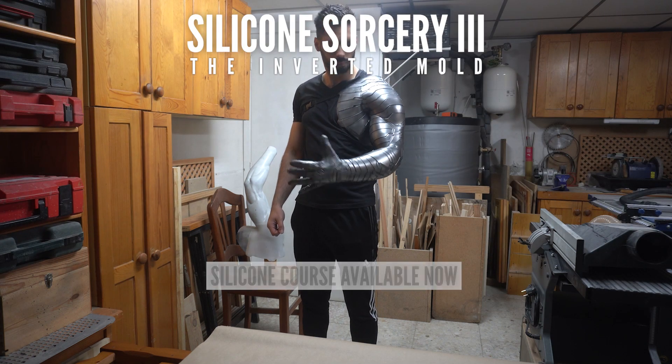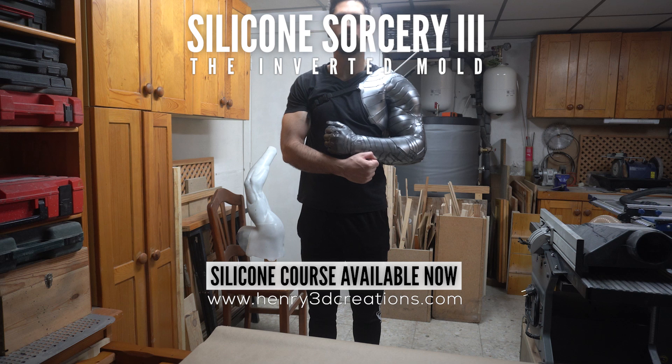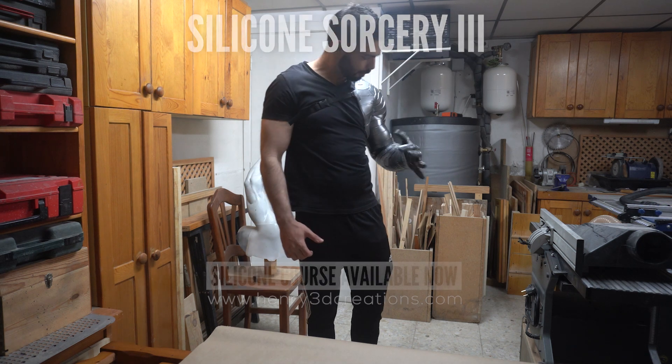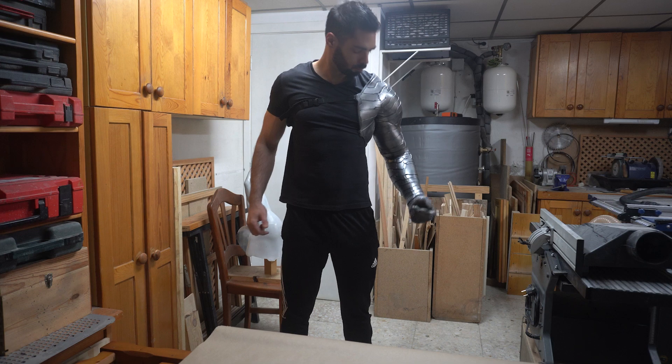You've been waiting for this for a long time, right? How I made this Winter Soldier Arm? Well, you can already get the course on my website. You just go to the link and go to my website and just purchase it. But first, let me tell you a little bit about this story.